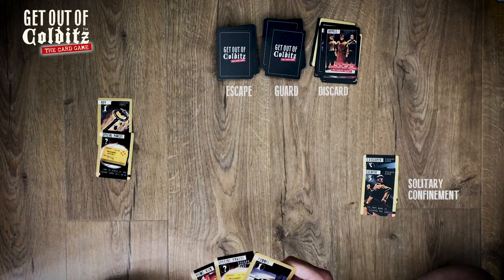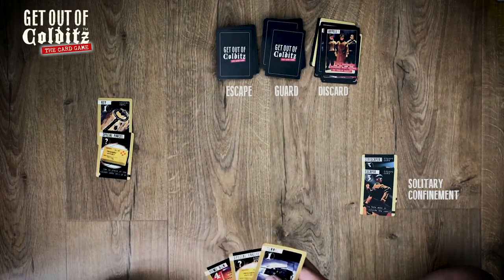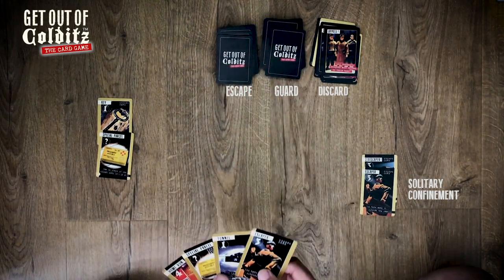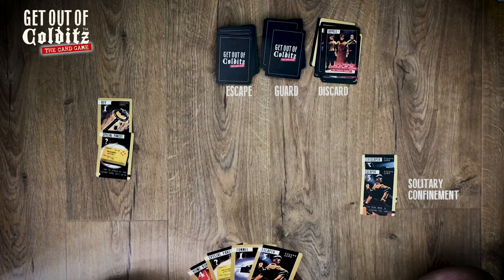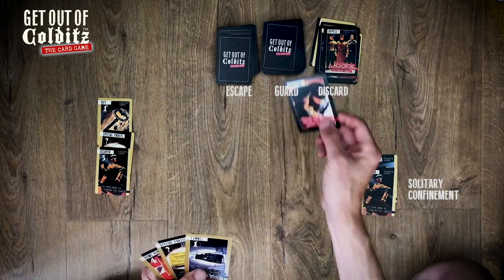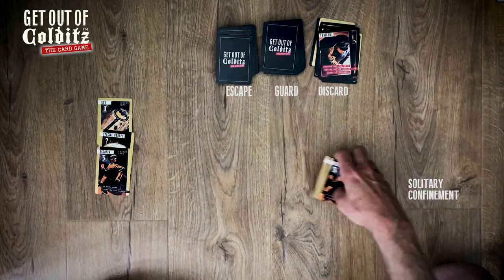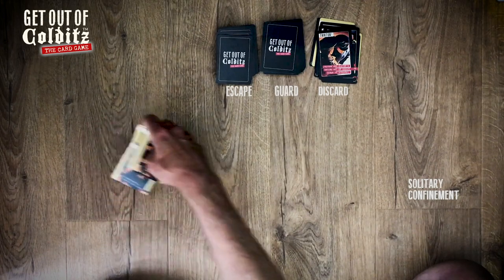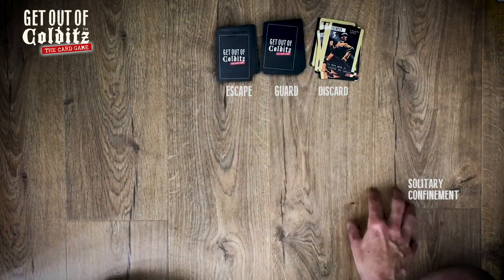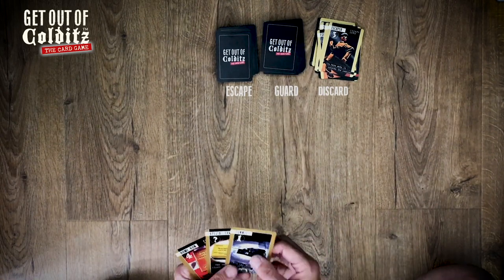Appell — all the escapers have to go into solitary, I'll put them over here. I can draw from these on my next go. My next go — I've got an escaper, I'll play that one. But the guard plays 'traitor' which wipes out everything, so that's the whole lot gone. On my next go I would have drawn one of the solitaries back into my hand, but I didn't get the chance.